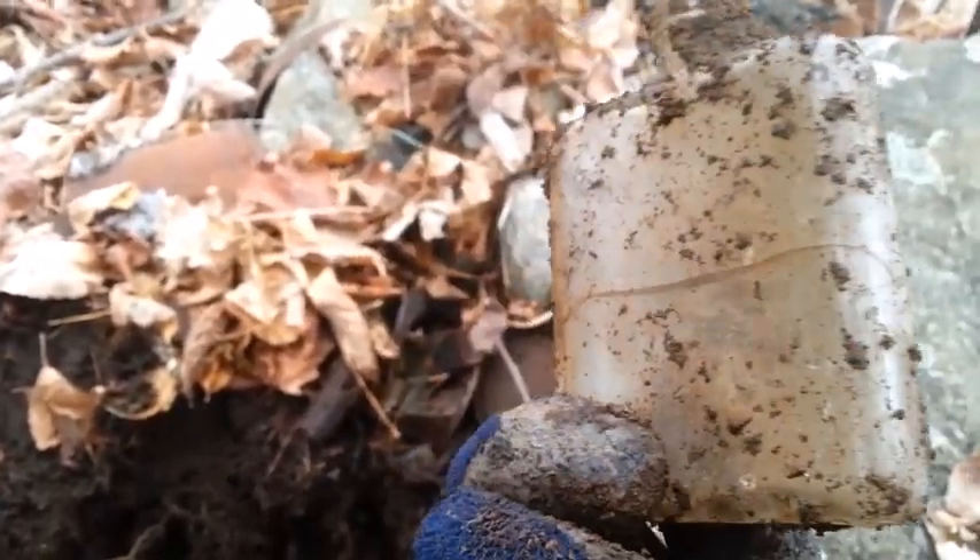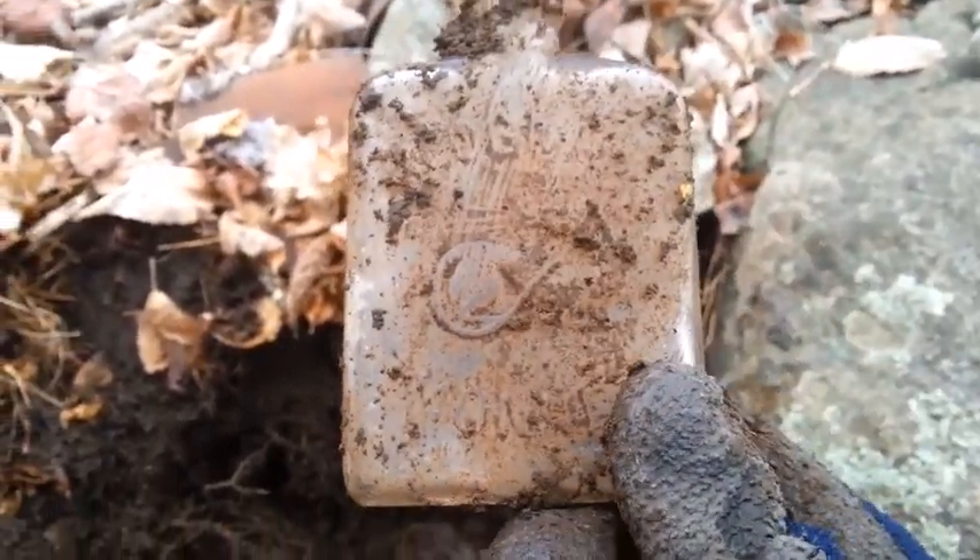Oh, it's cracked - yeah, it's cracked. Almost in two - that's a shame. The stopper's still good though. I'll have to put that in my pocket so I don't lose it.